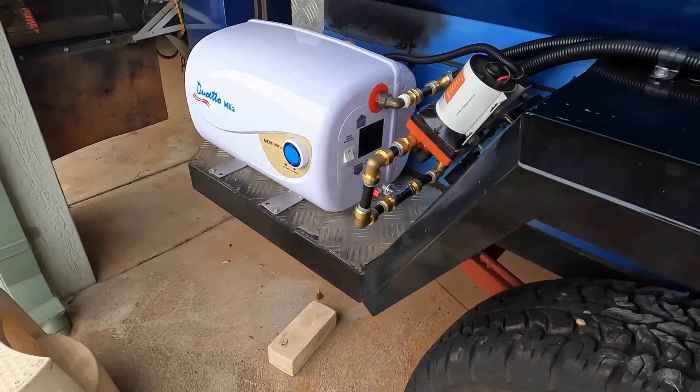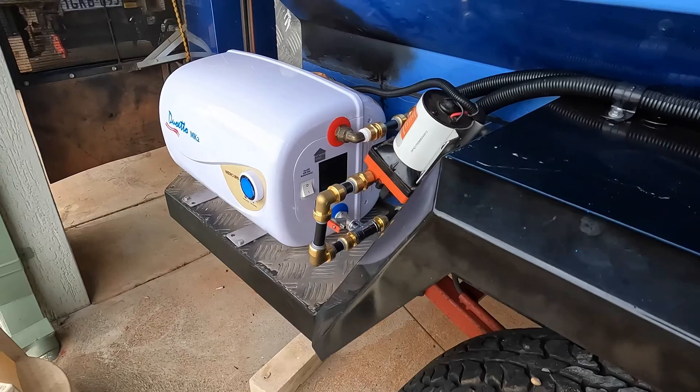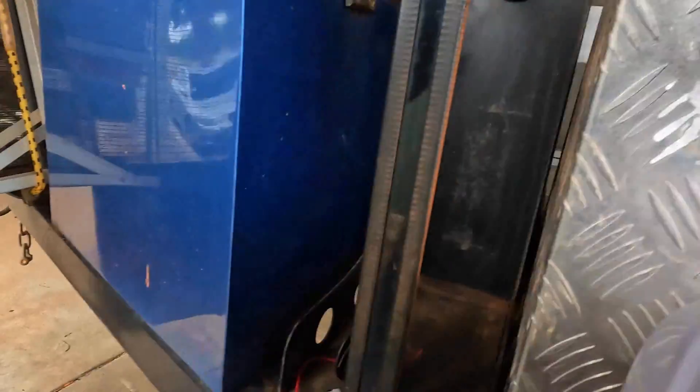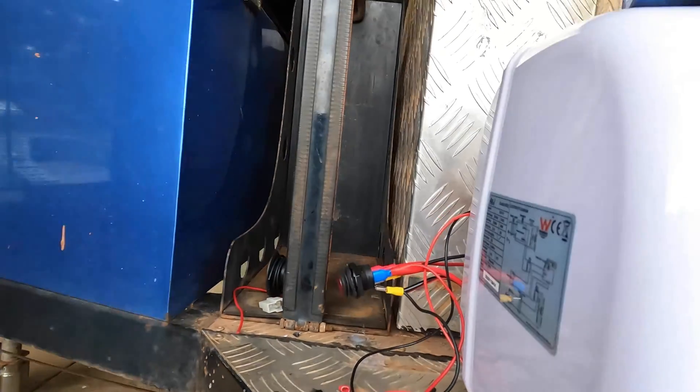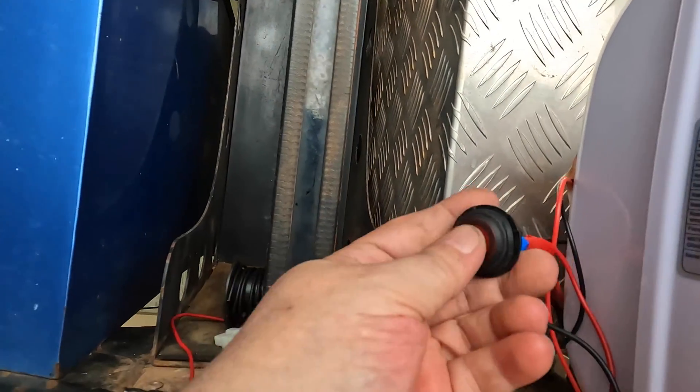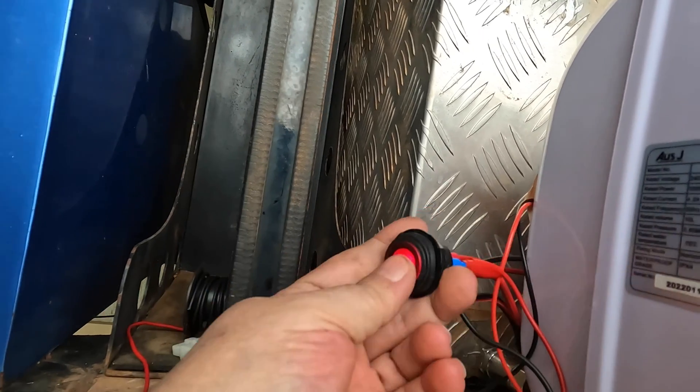Alright, so we've got it wired into DC now as well as AC. Now to get the water pump on, I'll just turn this one on.